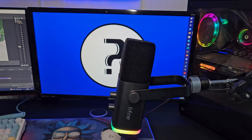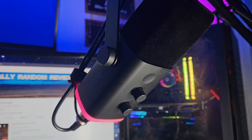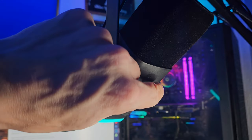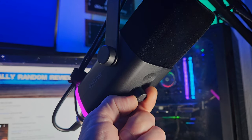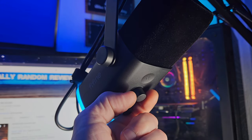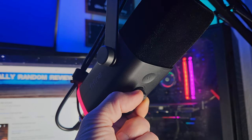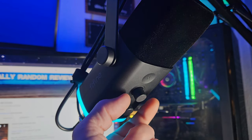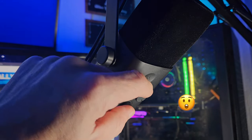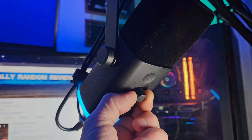This is the audio test for the Fifine AM8 gaming and streaming microphone. We're going to turn the volume down to zero — you probably won't hear me at zero. Then this is with the microphone at around 25%, this is with the microphone at around 50%, this is at around 75%, and then this is at 100%. We'll turn that back down to around 60% — that should be perfect. We can also adjust our headphone volume with the bottom dial.